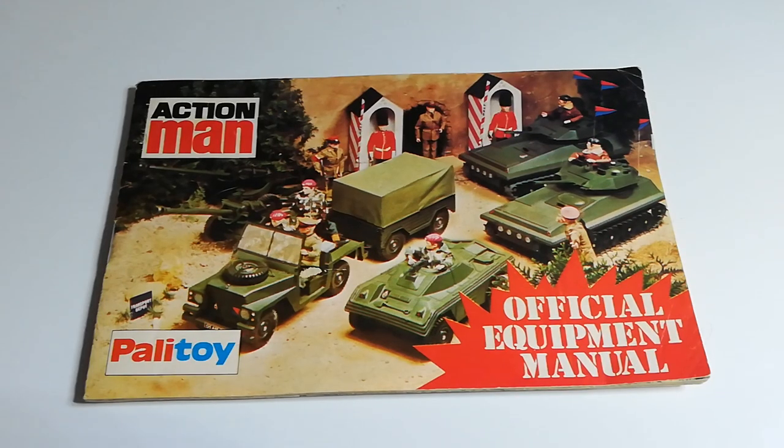So this time I thought I'd do something a bit different. I recently picked up a job lot of paperwork for Action Man. Now, if you didn't already know, I'm a big Action Man collector. I've been collecting for about five years now, always trying to find anything I can get my hands on. So I thought we could have a look at these leaflets. They mainly did leaflets for the special operations kit and that sort of thing, but one of the things it came with is a few of these Action Man equipment manuals.